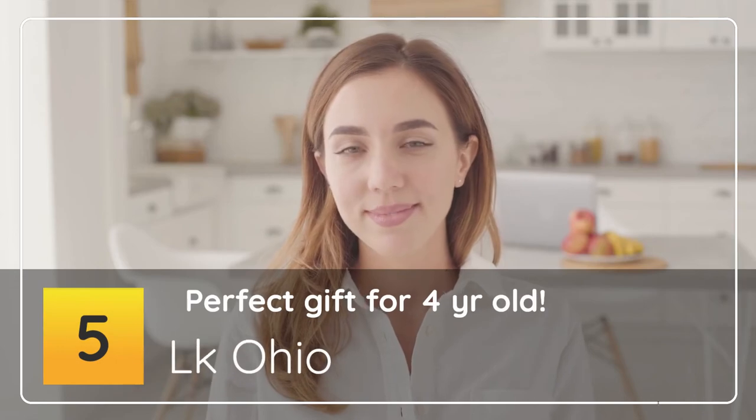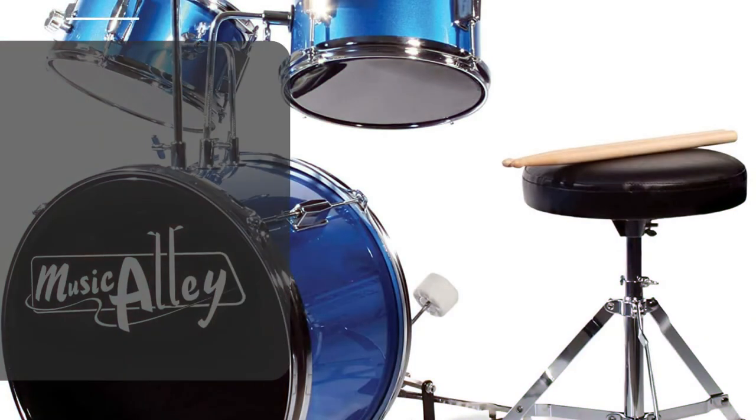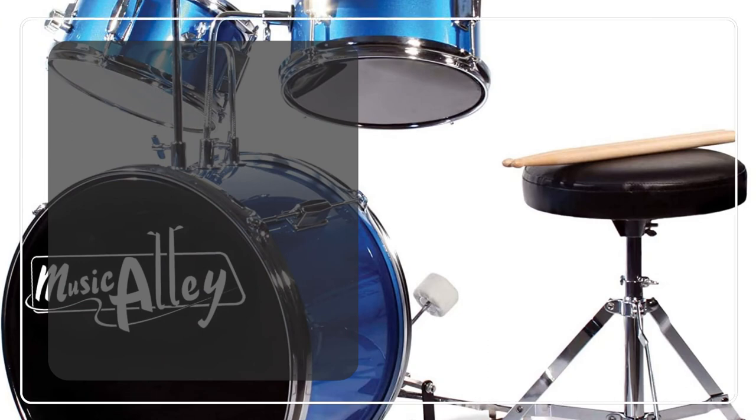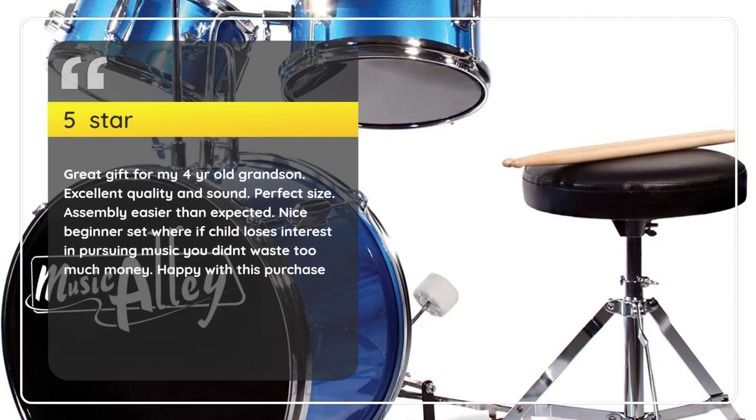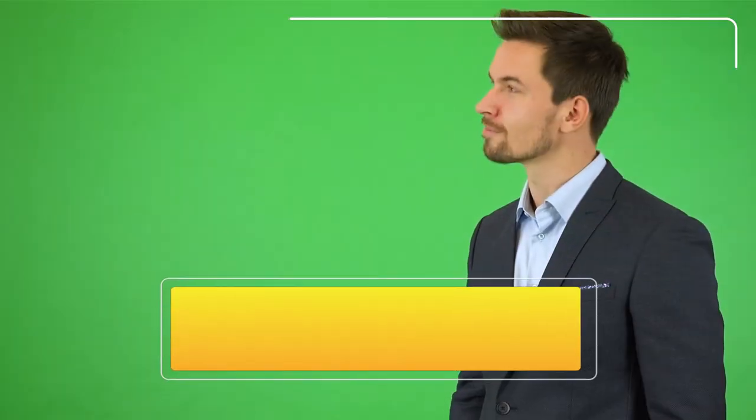5 Stars — Perfect Gift for 4 Year Old. LK OHIO, 5 Stars: Great gift for my 4-year-old grandson. Excellent quality and sound. Perfect size. Assembly was easier than expected. Nice beginner set — if the child loses interest in pursuing music, you didn't waste too much money. Happy with this purchase. — LK OHIO.